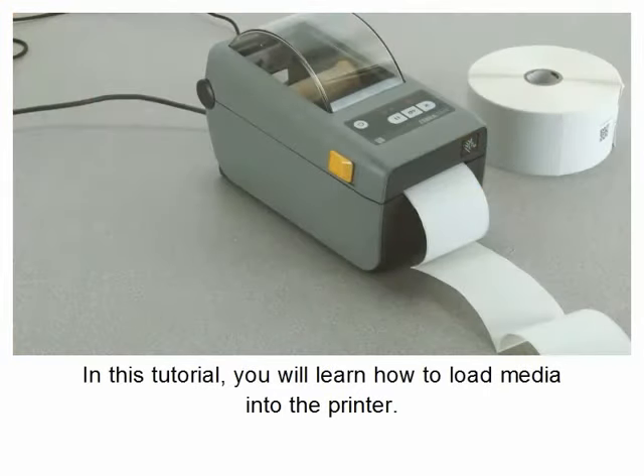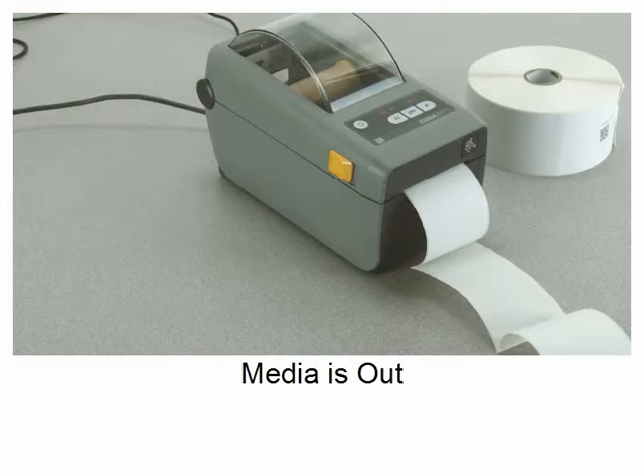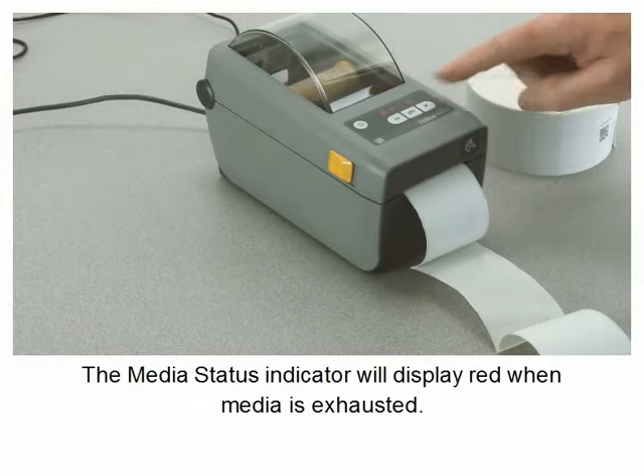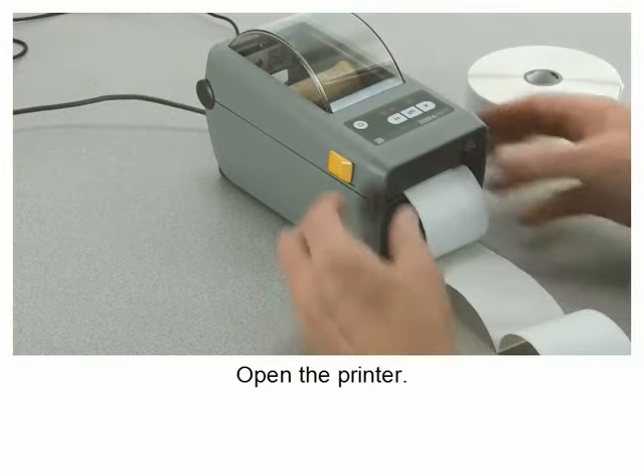In this tutorial you will learn how to load media into the printer. The media status indicator will display red when media is exhausted.